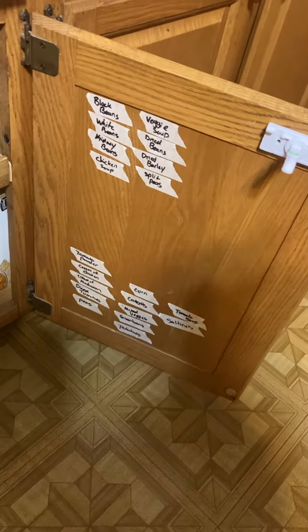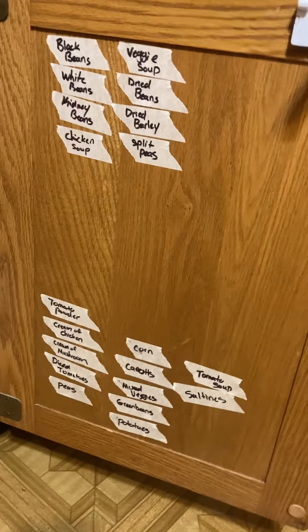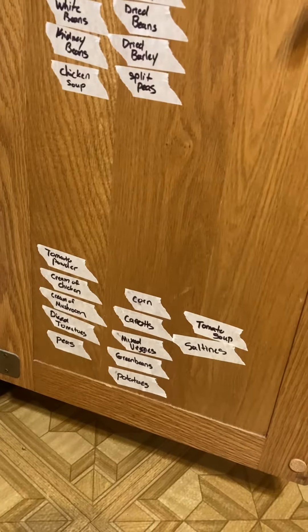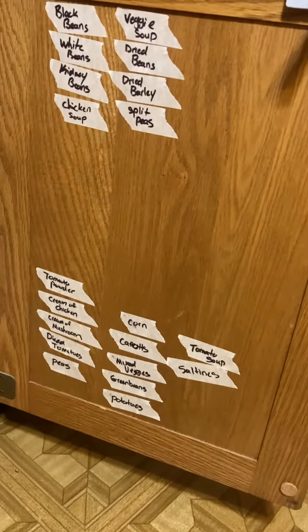It just makes it so much easier, but today we're going to be going through our cupboards and organizing. What I've done in the past was just put tape on here and wrote what it is, but I want to make it a bit nicer and neater. I want to put what it is and how many is behind it, how many I have in my cupboard, and then when they expire — so the earliest one that would expire.